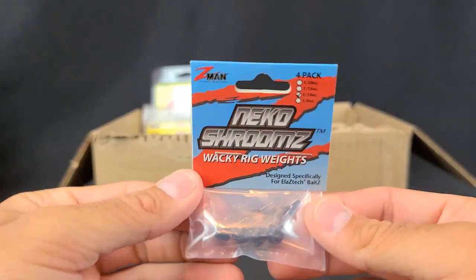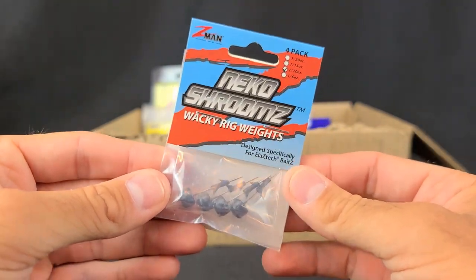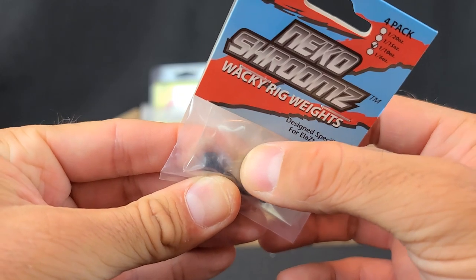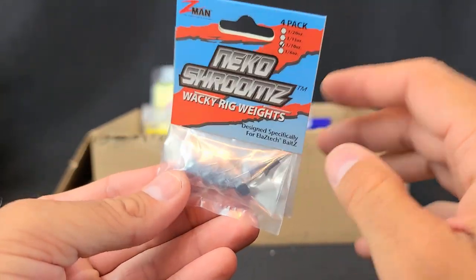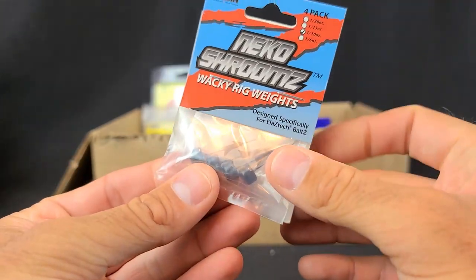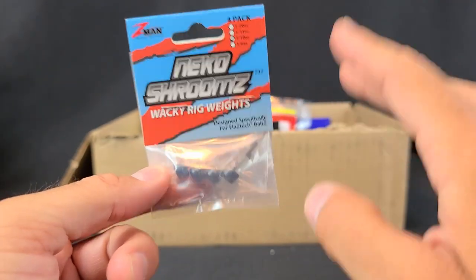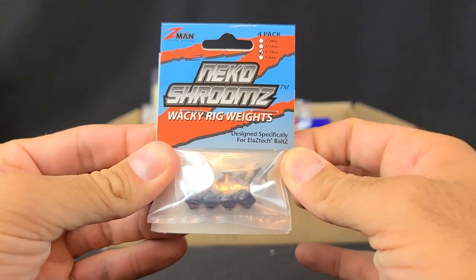Next up, I got one pack of these in one-tenth ounce. These are the Neko Shrooms made by Z-Man. It's got a little wire — you take the Z-Man Elaztech, stick it up in there and push it all the way down. I wasn't sure how the Cumberland ones would work on Elaztech since it's so tough, so I grabbed one pack of these to try. They're a little more expensive — almost a dollar a weight, which is pretty insane. So I grabbed one just so I could give an honest opinion on whether they're really worth it.